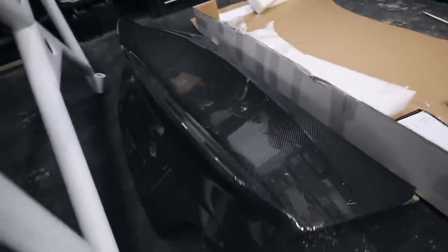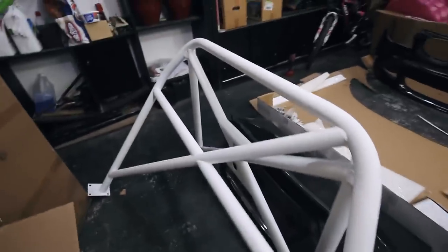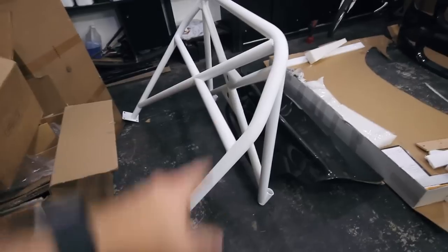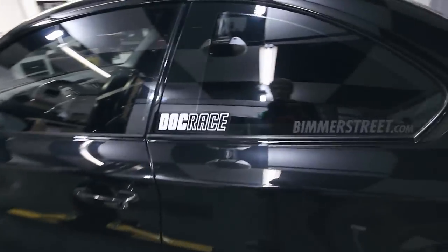That's gonna wrap up this video. I do have the CSL style trunk sitting here — that's gonna be going on next, so be sure you stay tuned for that. And if you haven't already noticed it in the background of some of these videos, I got a VAC Motorsports roll bar, painted it white, and I'm prepping that to install in the car. So those two videos are coming up soon. Make sure you subscribe to the channel, I've got lots of content coming. Give this video a thumbs up if you enjoyed it, and I will see you guys in the next one. Peace.